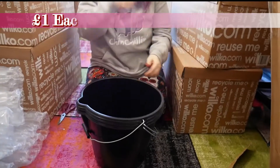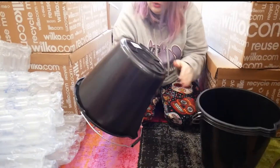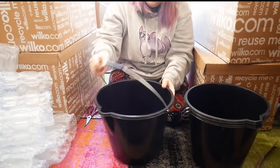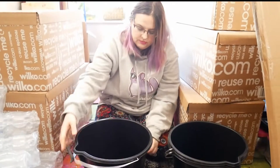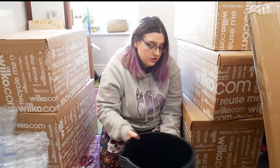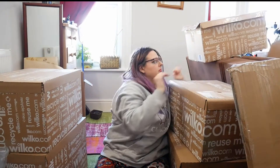Three buckets! Now what I'm going to do with these — there is like a bucket challenge somewhere — but what I'm going to do is drill holes in the bottom for potatoes. They're 14 litres, so that's kind of good. I'm a little bit perturbed by there being three in the box. Box down, box down!